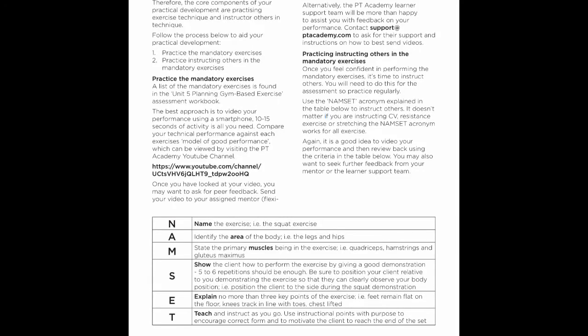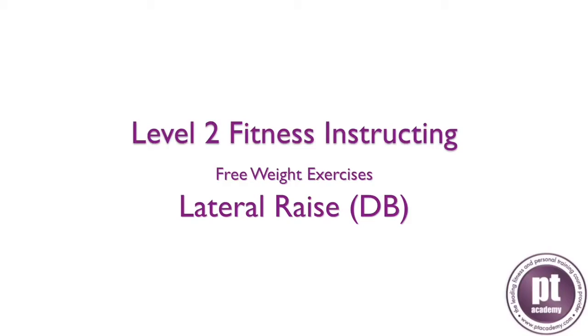In this video we'll be going through NAMSET, using the exercise of a lateral raise. The name of the exercise is a lateral raise, and we're focusing on the area of the shoulders — specifically the anterior, medial, and slightly the posterior deltoid.